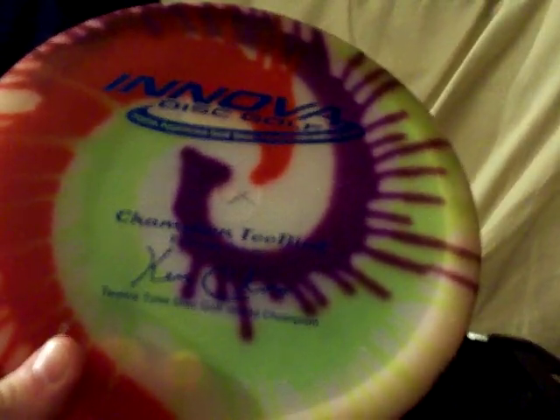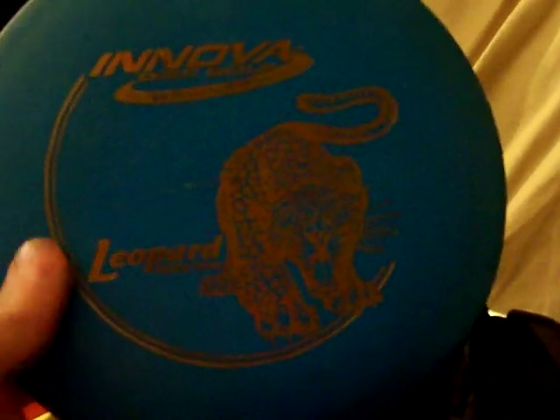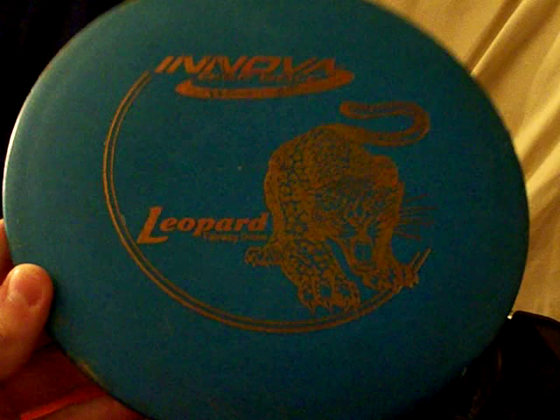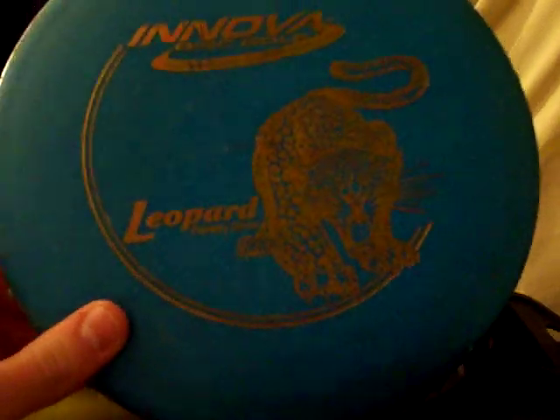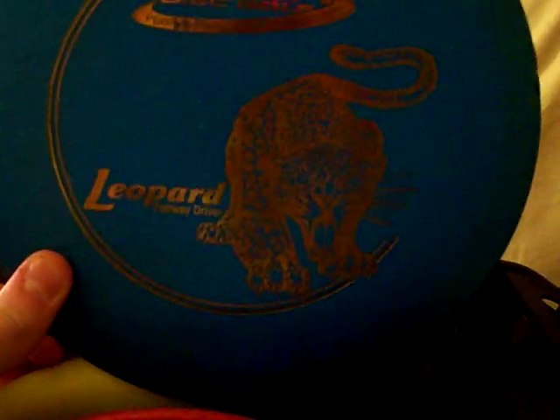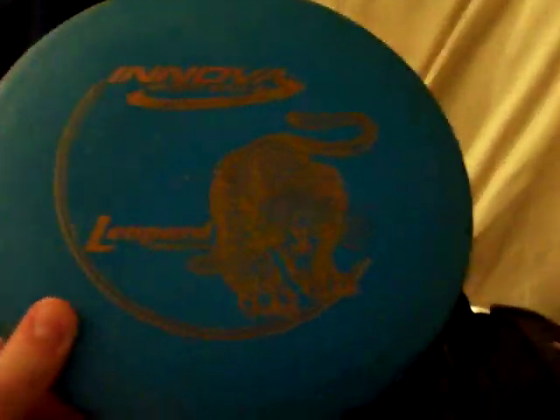I really like the tie-dye color — adds a nice feature to it. My other one is a Leopard. I actually have two Leopards — the red one right there behind it. Really good disc, easy to control, only a DX so this one's pretty beat up, but good disc. I highly recommend this one for beginners — easy to control, doesn't turn much, goes pretty straight.